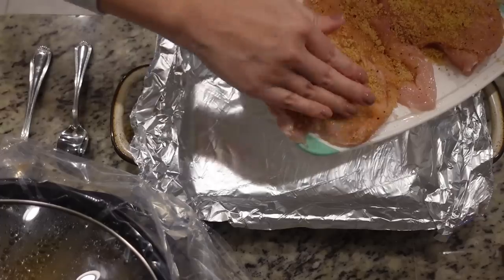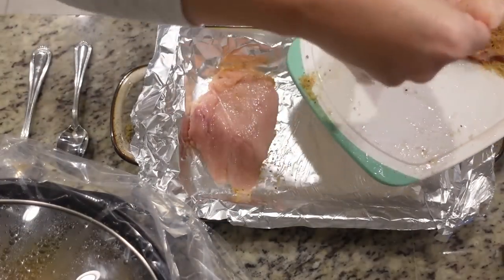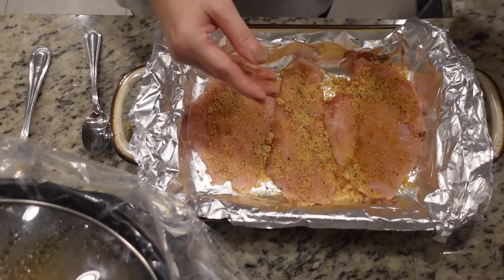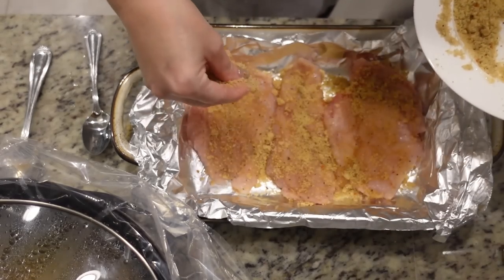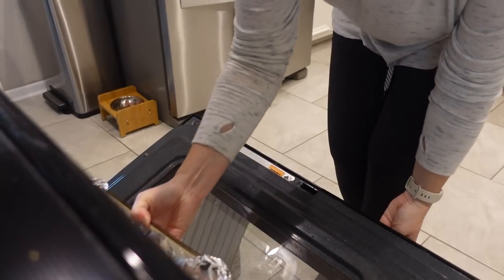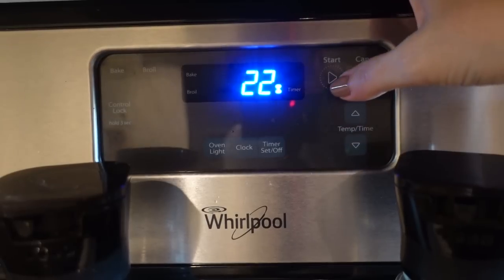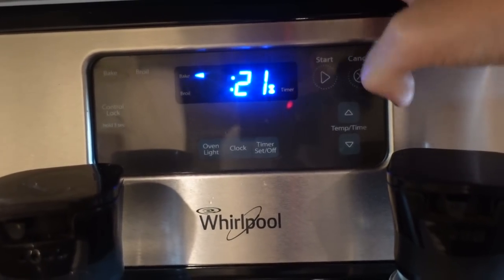We may have a little too much of the brown sugar Italian mixture since we only have three chicken breasts, but that's okay. I'm going to coat it on the first side, then put that side down in the pan and coat the other side as well. After you've coated both sides, you'll probably have some left over — it says to just sprinkle it over the top. Now that our oven is up to temperature, I'm putting this chicken in for 20 to 25 minutes, and at the very end we'll broil it to caramelize that brown sugar on top.